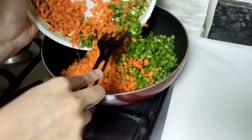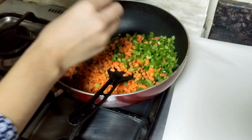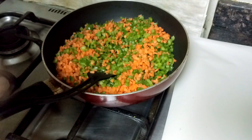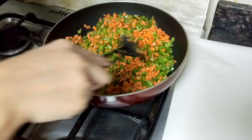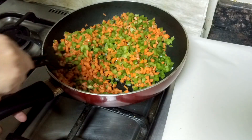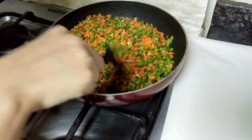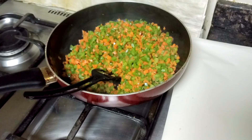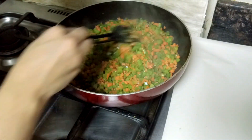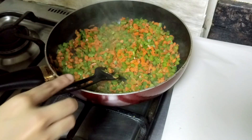Add all of this and mix it with the oil. After three to five minutes, turn off the flame — as this has become soft. The color has not changed because I have not overcooked it. Now keep this aside to cool.